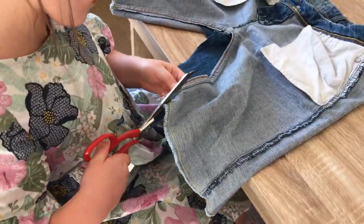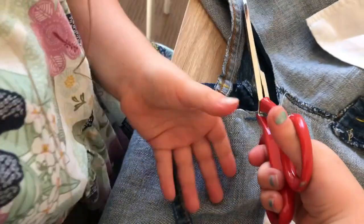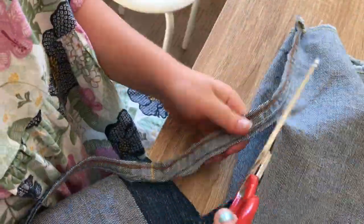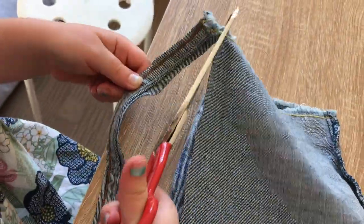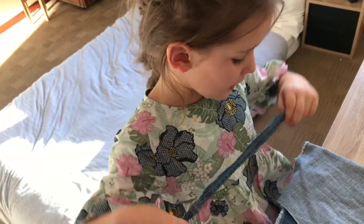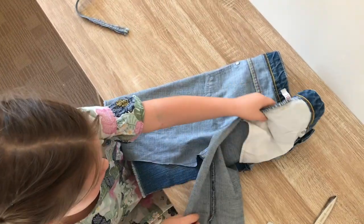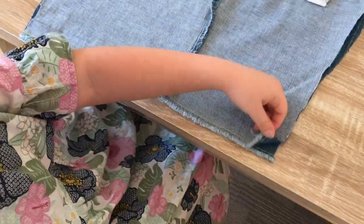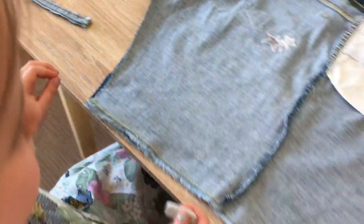Now cut along the blue line to get rid of the middle seam. My waist is about ten centimetres smaller than the waistband on my pants, so that's how much I need to cut. Now that we've cut this out, we'll fold this over so that the seam lines up on both sides and then you're going to draw a line across.